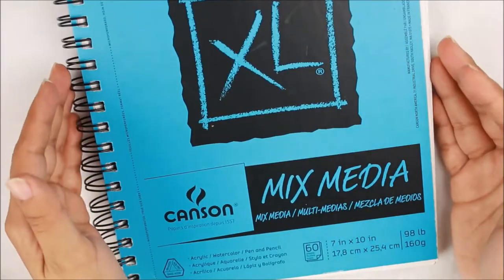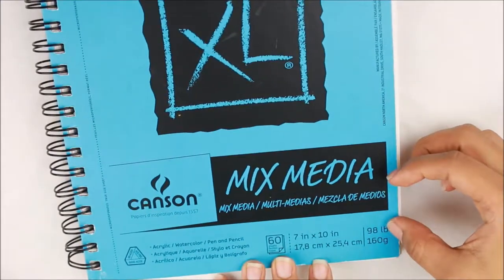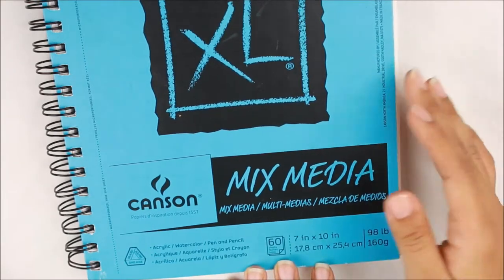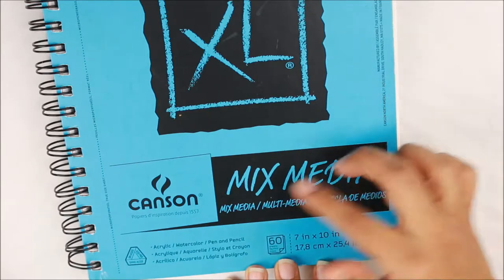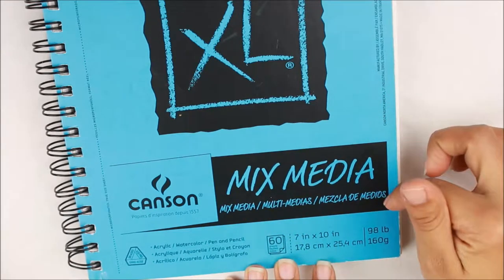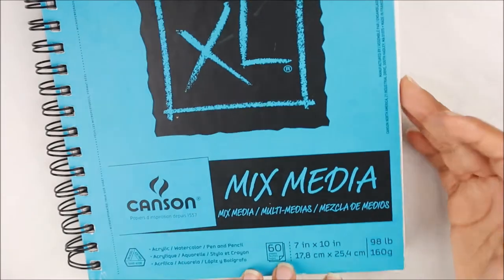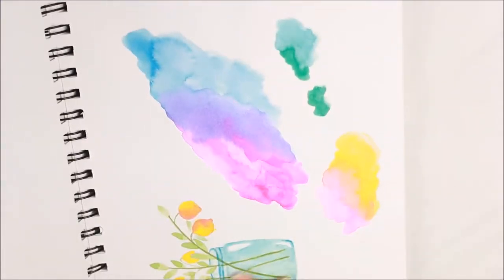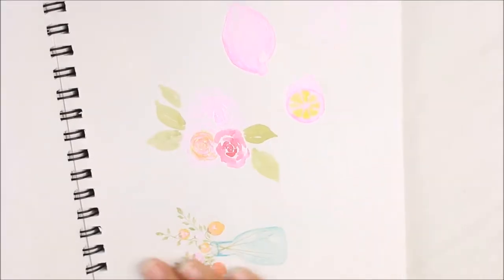I also have here an example of another type of paper. As you can see, this one says 90 to 98 pounds, which means it will hold up to mixed media. However, it's not as strong as 140 pound paper. I use this for practicing — I did do some watercolor here, and it's just fine with no crumbling, but I didn't use a lot of water.